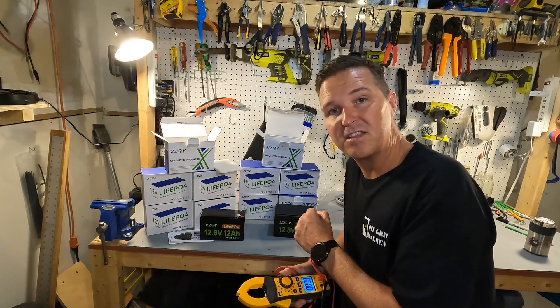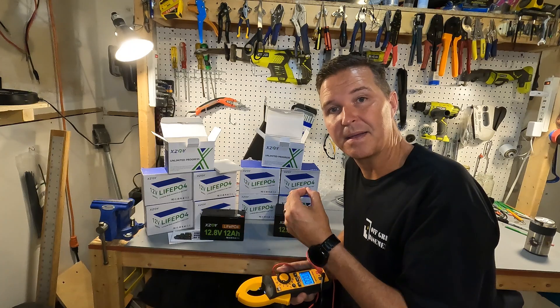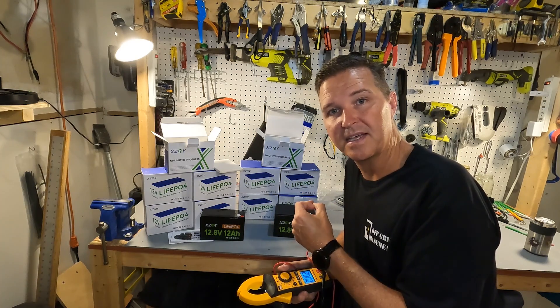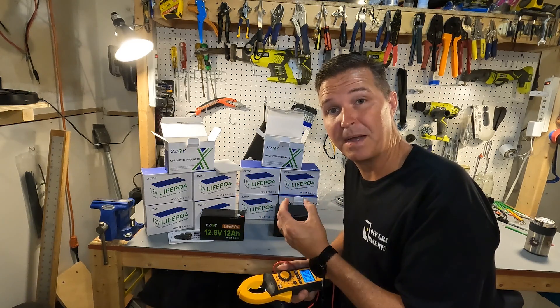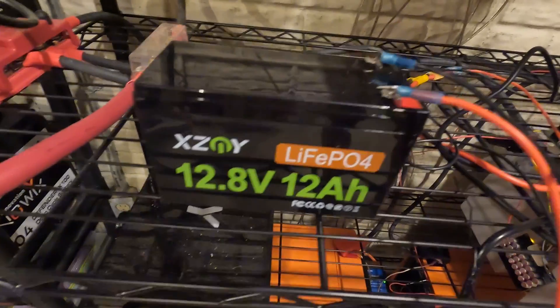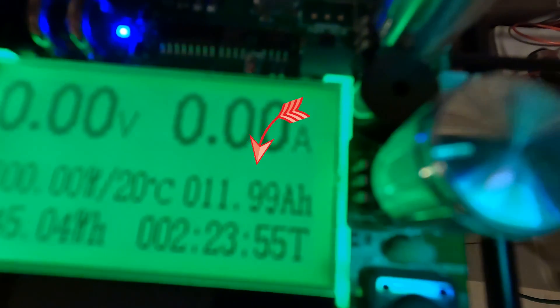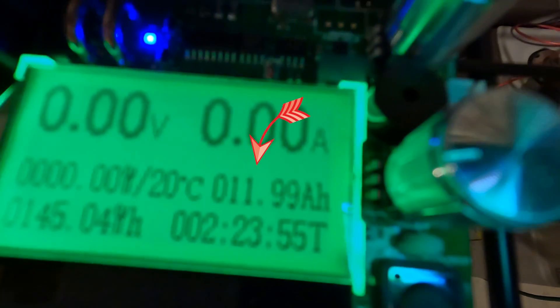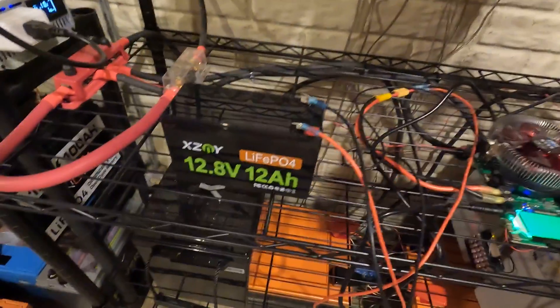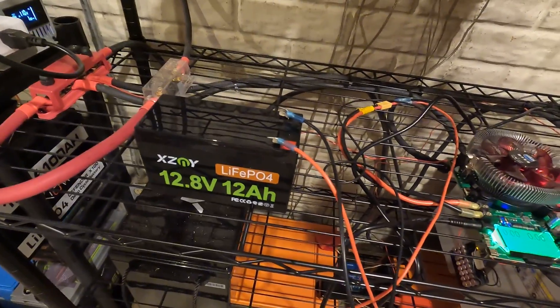I'm going to charge up these batteries and then do a capacity test for each one to make sure we're getting the amp hours we paid for. The 12 amp hour battery tested at 11.99 amp hours — right at 12 amp hours. It doesn't give you any overage; it's exactly what it labels.